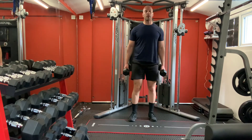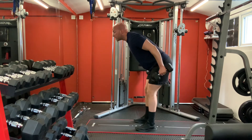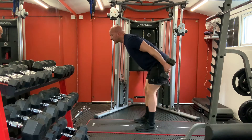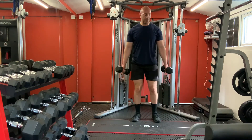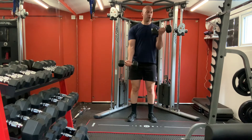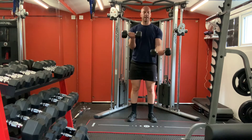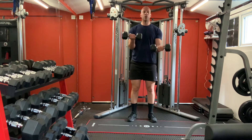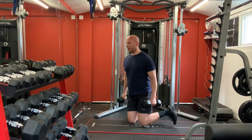Carry on with your triceps - arms up and push back. One, two, three, four, five, six, seven, eight. Carry on with your biceps - arms up. One, two, three, four, five, six, seven, eight, nine, ten. One, two, three, four, five, six - rest.